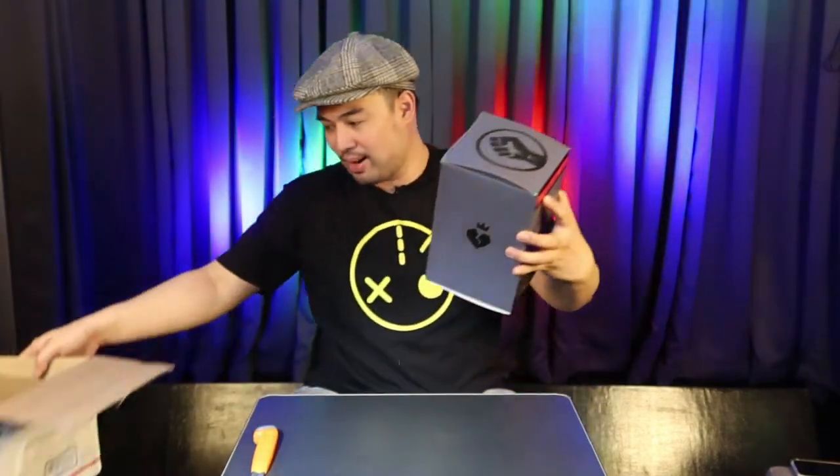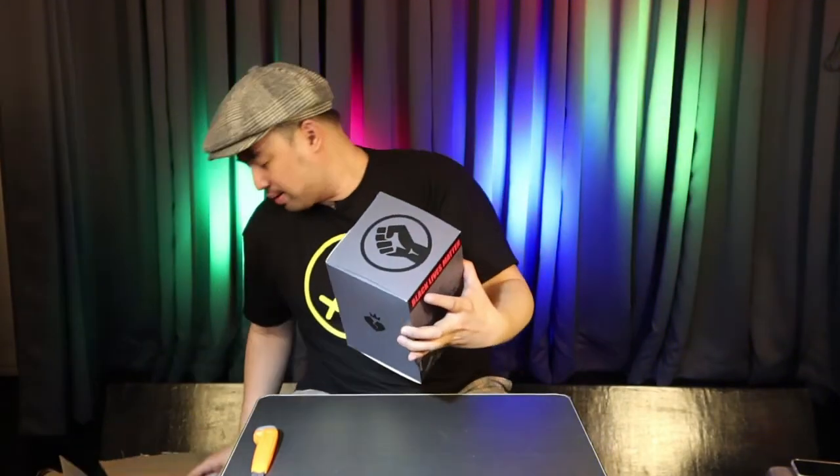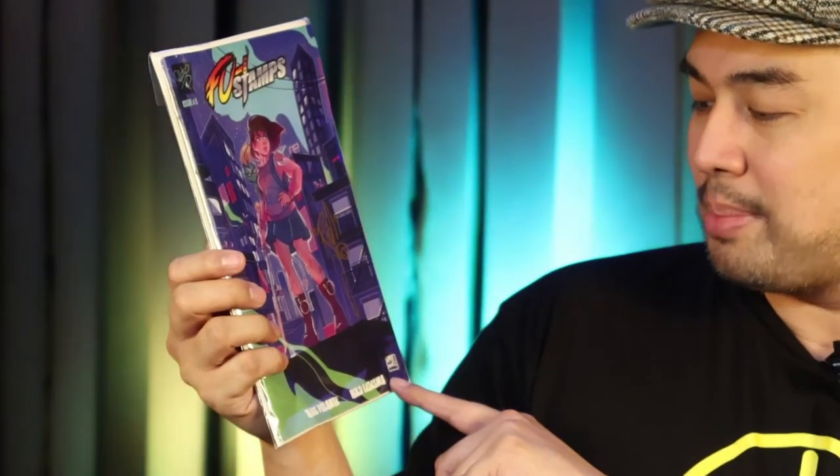Okay, the box is intact. There's something here — I have a freebie! Thank you for your support, Rios. Thank you very much. Issue number one of the FU stamps — Rios Palante and Rolo Ledesma. Is he Filipino? You think he is? Alright, I'm gonna check that out later. But I'm more excited with this piece.